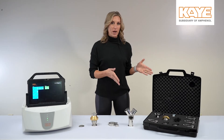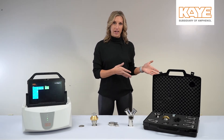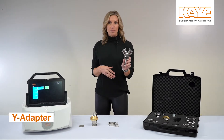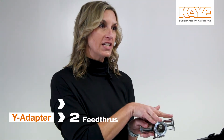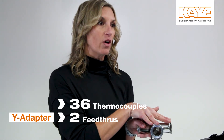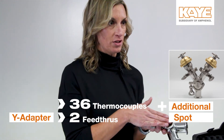This is a great resource when you're trying to map more than 18 thermocouples within an autoclave. The Y-adapter allows you to connect two feed-throughs, getting you up to 36 inputs, and we also have a spot for either another feed-through or your pressure transducer.